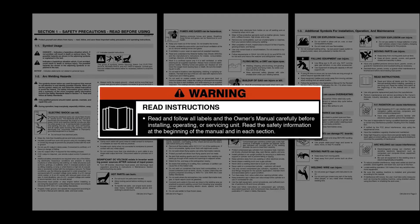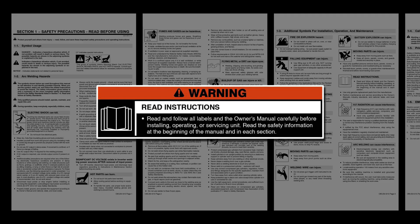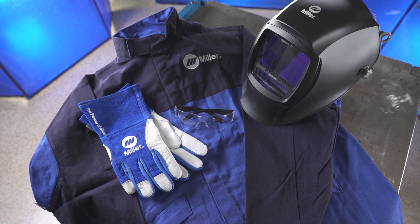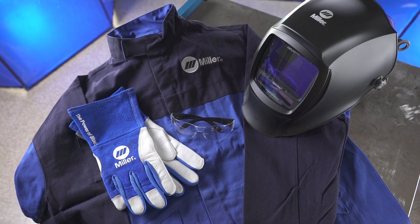Please take a few minutes to review important safety information and tips for the Multimatic 220 AC-DC. Remember to wear appropriate safety gear during setup and welding.